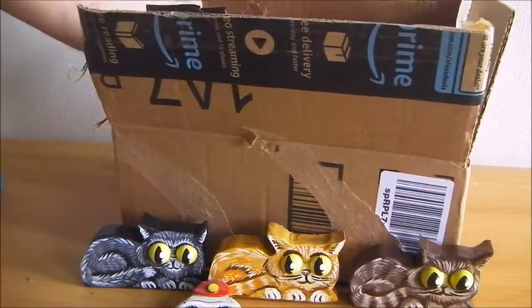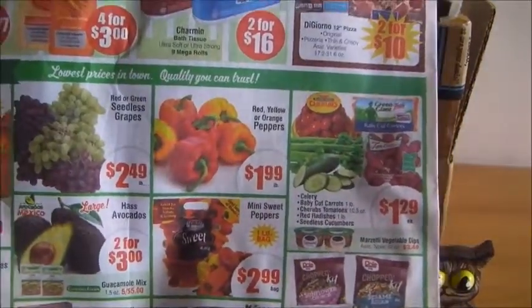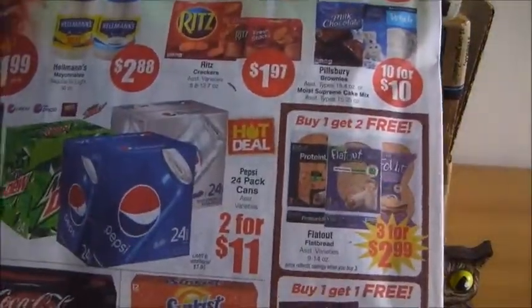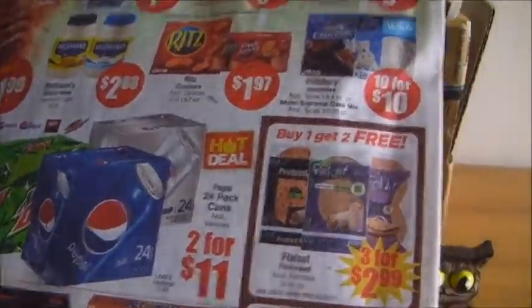Up next, another special request I made was for some junk mail from the United States. I just wanted to see what products were available and at what prices. I'm going to have a good time going through this later — I see a lot of products that are available here and some that aren't. Interesting.